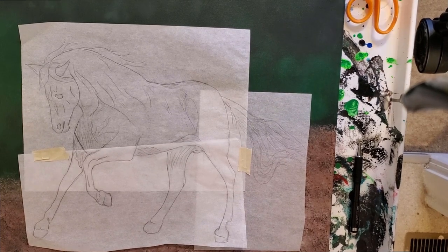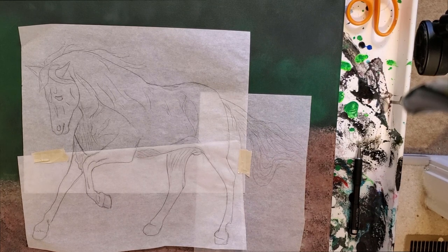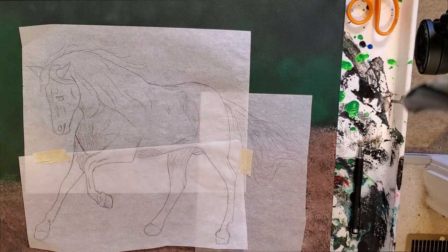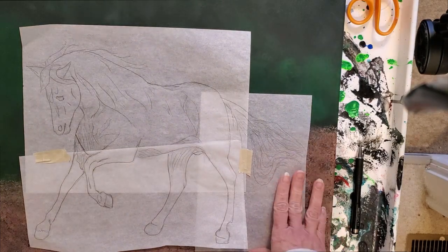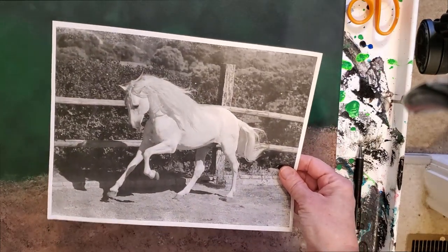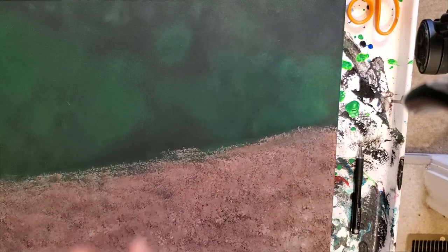I took a photo of a beautiful horse from pmpart.com — it's Paint My Photo. I will link this below. It's a great website to find photos on. They ask that if you're using their photo, you give them attribution. But if you're just painting their photo, it's a free photo to paint. They like to see your painting in the end and have you share it with them. It's a great website and this is a beautiful horse I got from there.